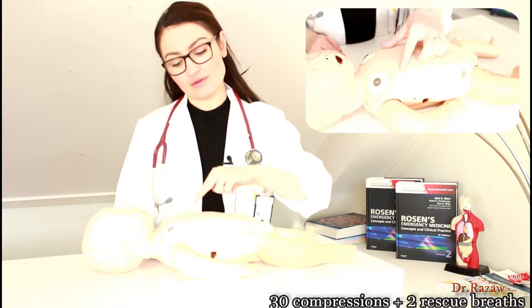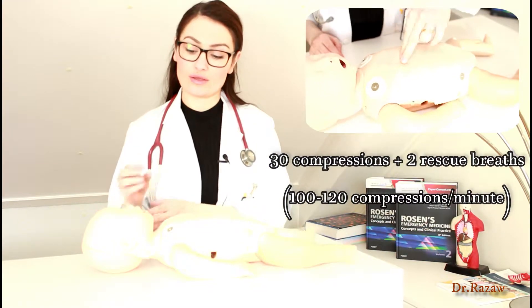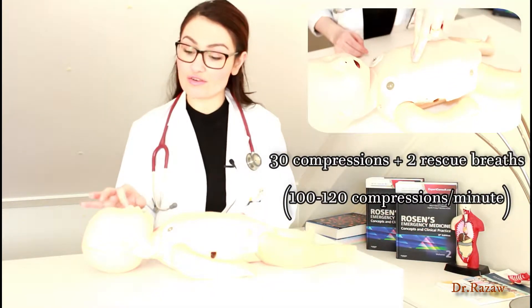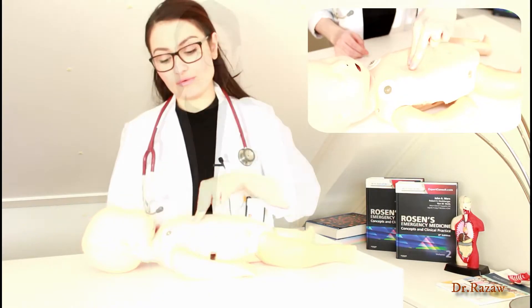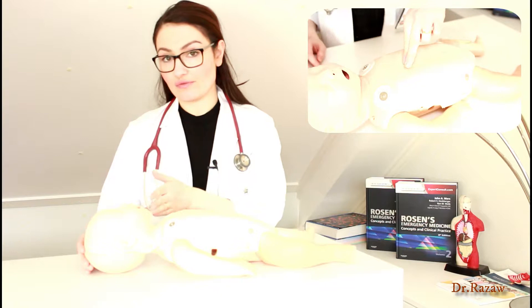If you see that the child is unresponsive and does not breathe, you should start to do chest compressions, which you do usually with two fingers between the nipples on the chest — 30 compressions and then two blows, which should cover their mouth and nose. When you do the chest compressions, let the chest expand again and put the chin up.